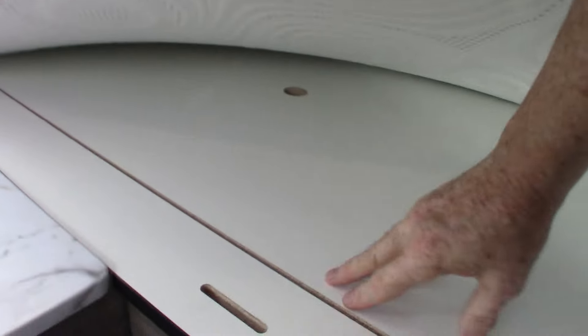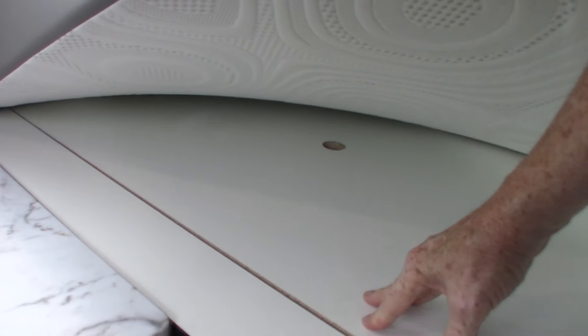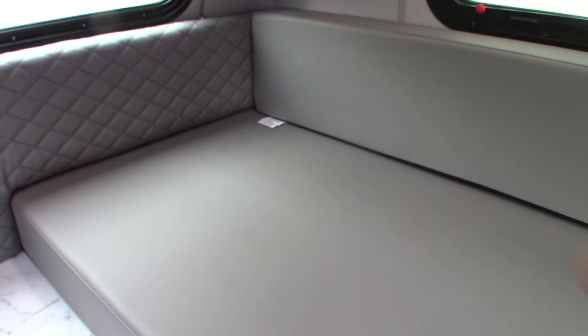We can pull this panel up here — it needs two people. It just has some valves under there. You can drain your fresh water tank, which is under here. Your low-point valves are here where you can open and close them. It also has the uptake hose for the antifreeze when you're winterizing — all of that is done from under there.